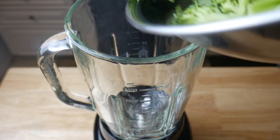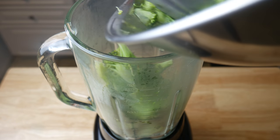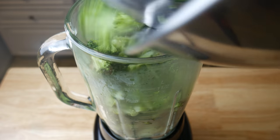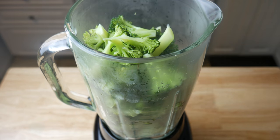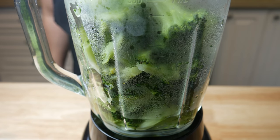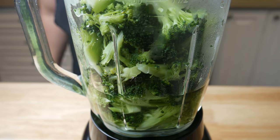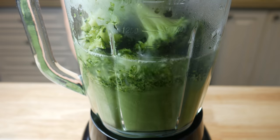Next, in the blender, we're gonna throw all our broccoli in there. When straining the broccoli, make sure that you don't discard the broccoli water — we need that, that's all flavor. Once all the broccoli is in the blender, we're gonna fill it up with broccoli water halfway up. We're gonna puree this for about five minutes until you have a smooth, silky consistency.